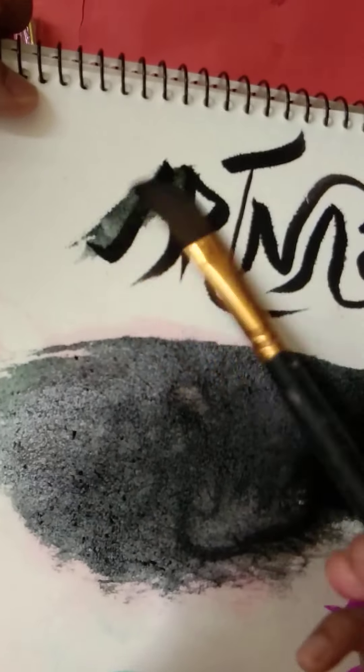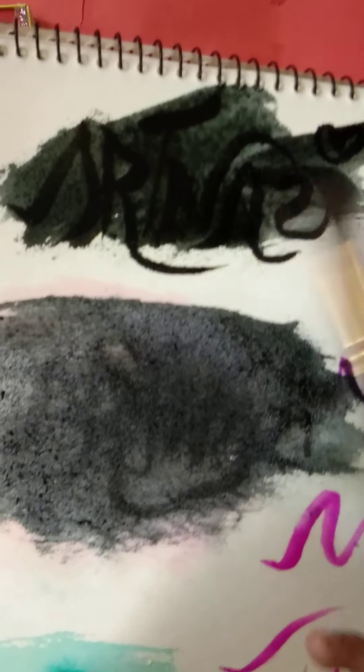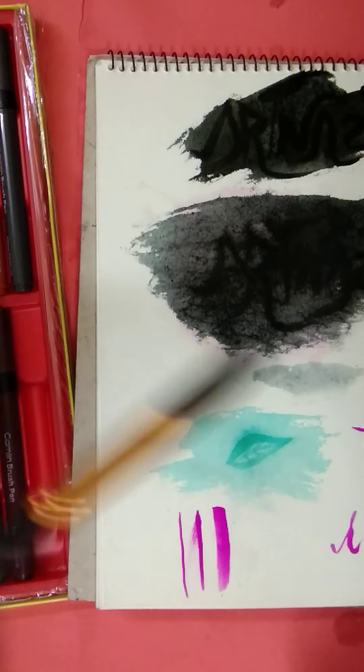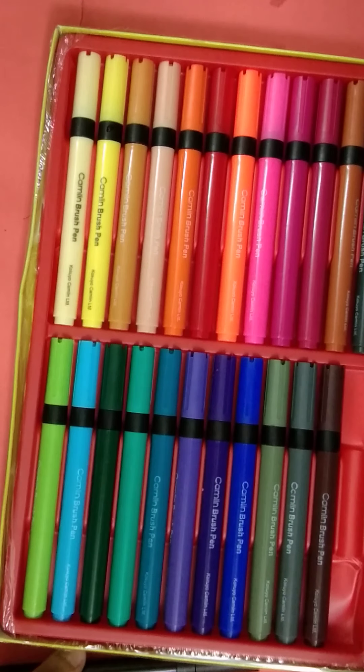What do you mean? Both will work. You can use the brush pen, it will work.